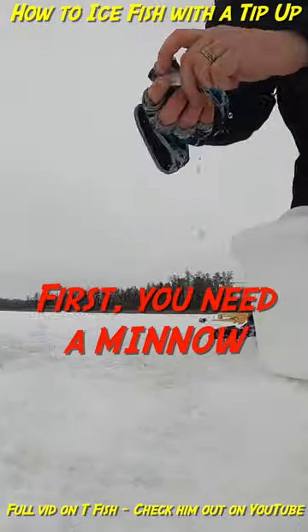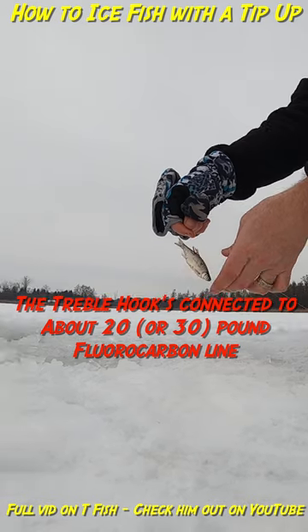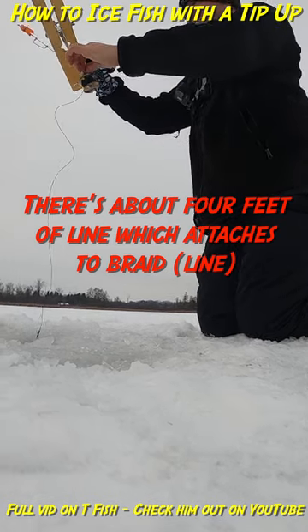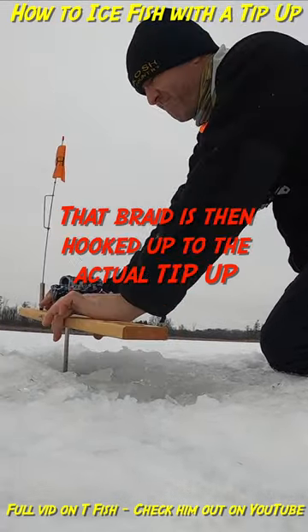Here's how you ice fish with the tip-up. First you need a minnow. You put that minnow on a treble hook. The treble hook is connected to about 20 pound fluorocarbon line. There's about four feet of line which attaches to braid. That braid is then hooked up to the actual tip-up.